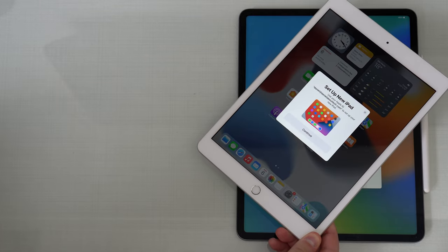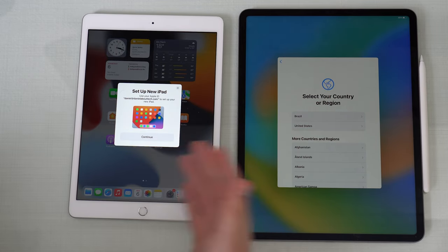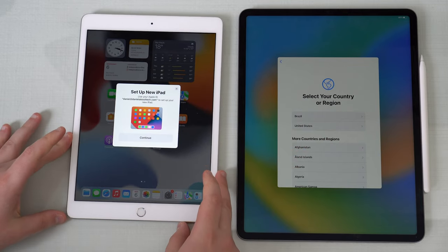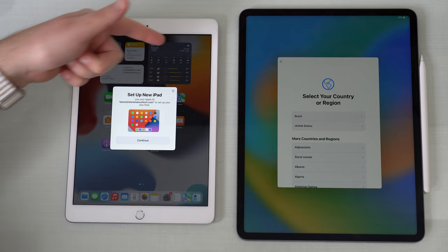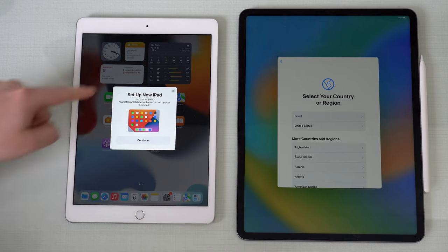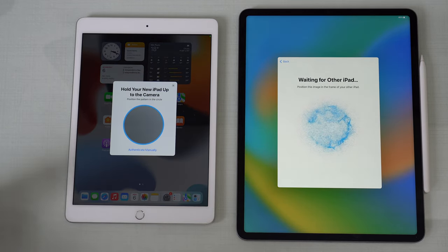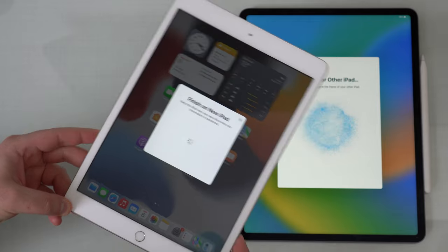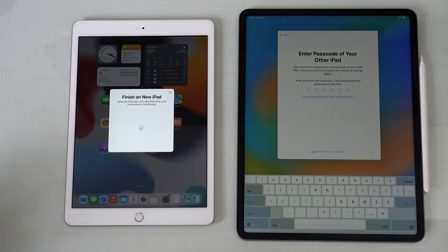This generally takes a while, and then you'll see 'Set Up New iPad' appear. Please keep in mind that in theory it should pop up automatically, but sometimes you need to bring it closer and be a little patient. If it doesn't show up, you can restart your old iPad - just turn it off and turn it back on. But generally, by bringing them very, very close - almost touching - it's going to show up. So go ahead and continue, and now it's going to start connecting. This pairing process is just like on the Apple Watch - bring the camera here and read that circle. They're connecting and that's it - they have connected.